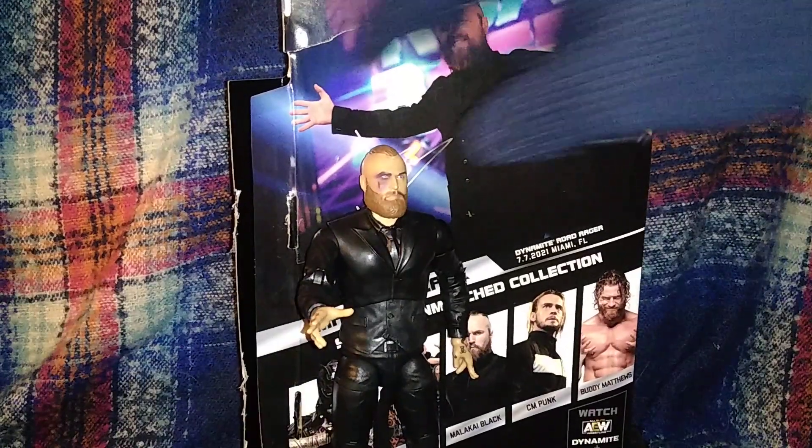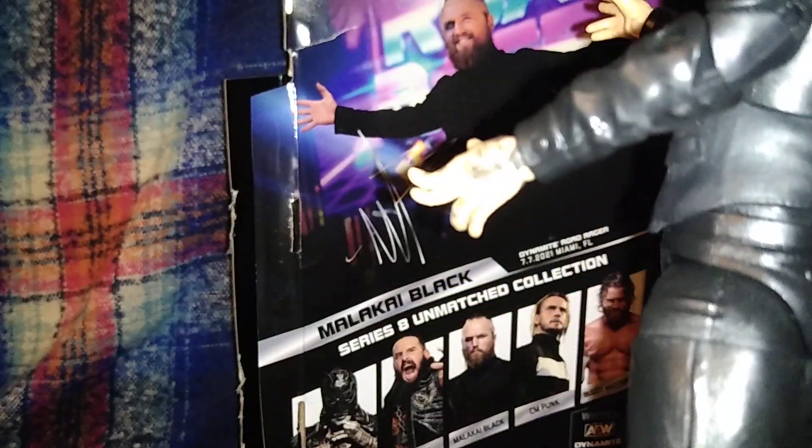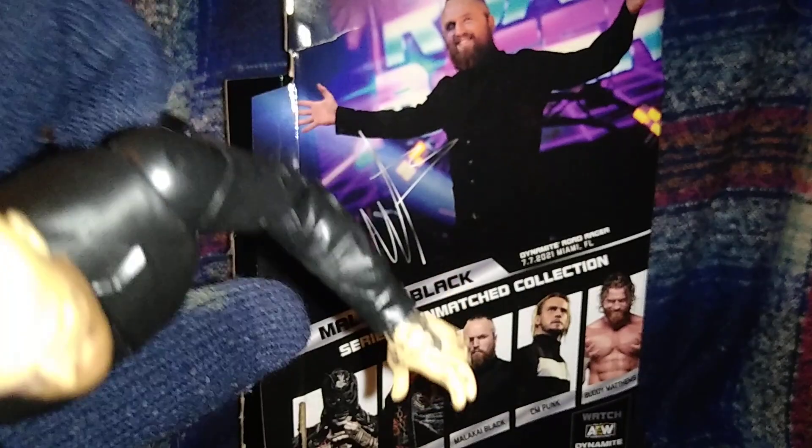It is very nice - very nice hand detail. I think this is the first time they've done something like this, but what has happened here - he's bent his fingers. That's not how things work, Malakai. Let's see if I can turn off the light so you can see how the fingers are bent.